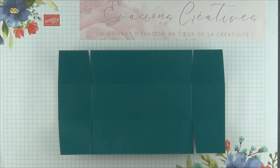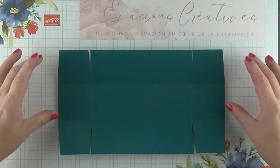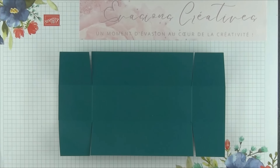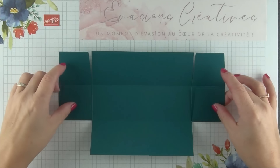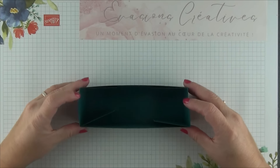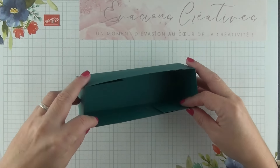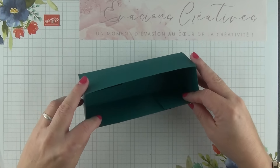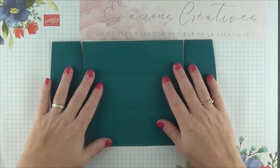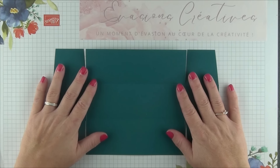Une fois cela fait dans nos 8 morceaux de papier, voici ce que vous devez obtenir : nos 4 carrés qui ont été détachés et recoupés un tout petit peu en biais de chaque côté. La prochaine étape, nous allons pouvoir coller et former chacun de nos 8 étuis. Je vais replier chacun de mes carrés sur l'intérieur, ajouter de la colle, et replier tant d'un côté que de l'autre côté, pour obtenir cet étui au format rectangulaire dans lequel prendra place nos 3 boîtes au format carré. Et je fais exactement la même chose pour les 7 autres morceaux de papier afin d'obtenir nos 8 étuis.